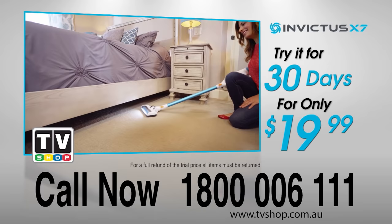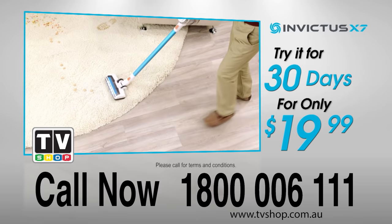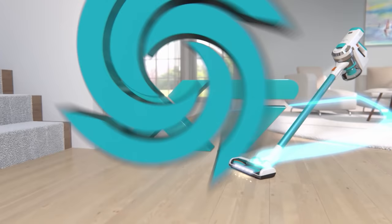So what are you waiting for? Call now: 1-800-006-111. That's 1-800-006-111. Change the way you clean forever with the one and only cordless, bagless, limitless Invictus. This offer is not available in stores, so call now. The preceding was a paid presentation for Invictus X7 Water brought to you by TV Shop.